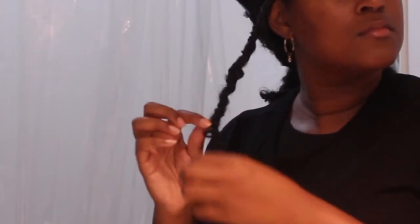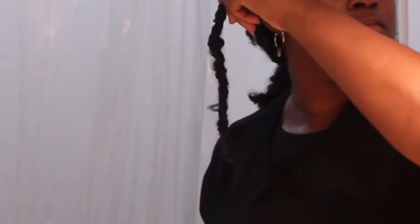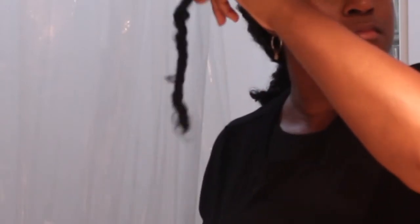I have a tip if your hair is longer than what you want your locks to be. Here is my first completed lock — I'm palm rolling it and this is how it looks.